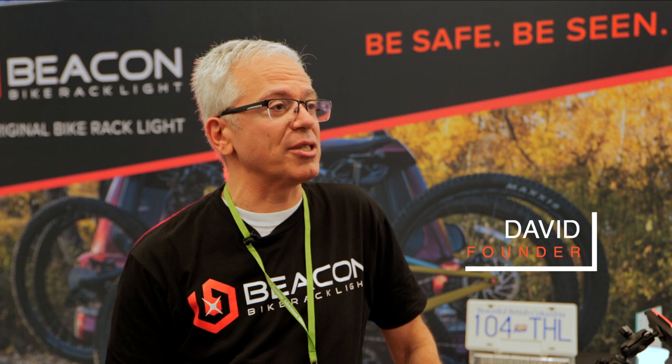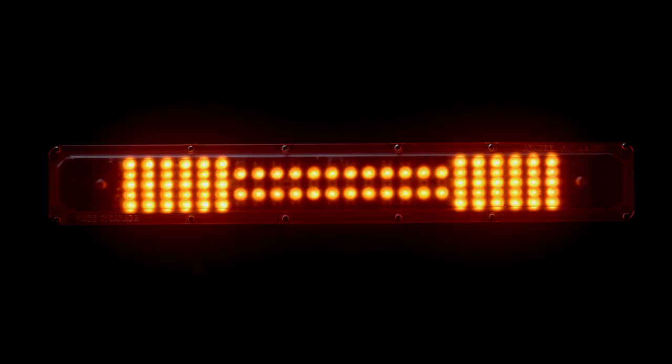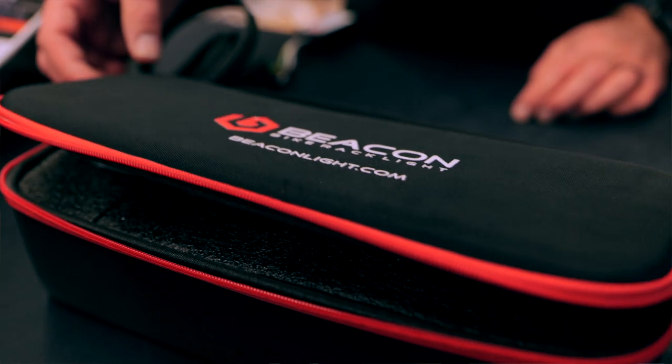We've been in business for 16 years, manufacturing safety lighting for the motorcycle industry. We had a lot of customers that ride motorcycles that also cycled with bicycles in the summertime, and they wanted us to adapt our very successful motorcycle safety light for use on the back of a bike rack to make their vehicles more visible and to protect their bikes. So over the last three years we've been working and modifying our light bar to do just that.